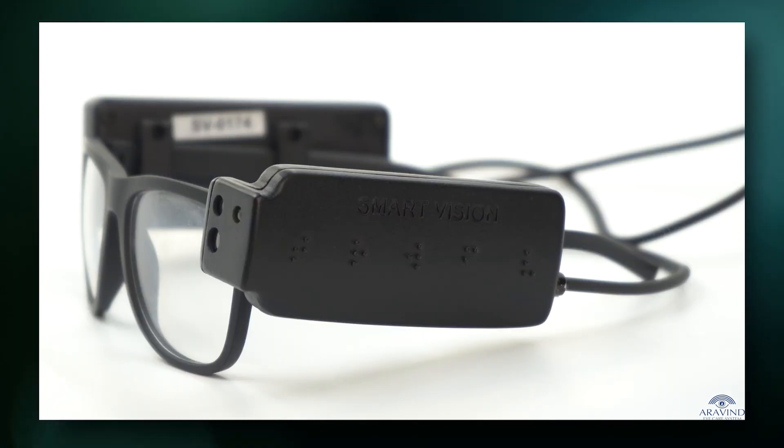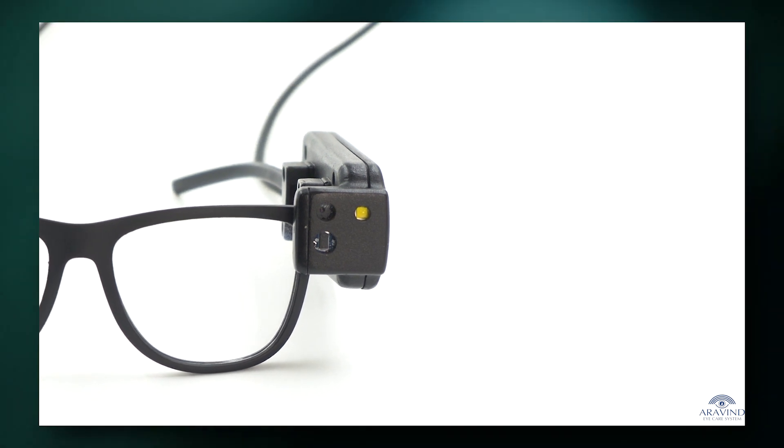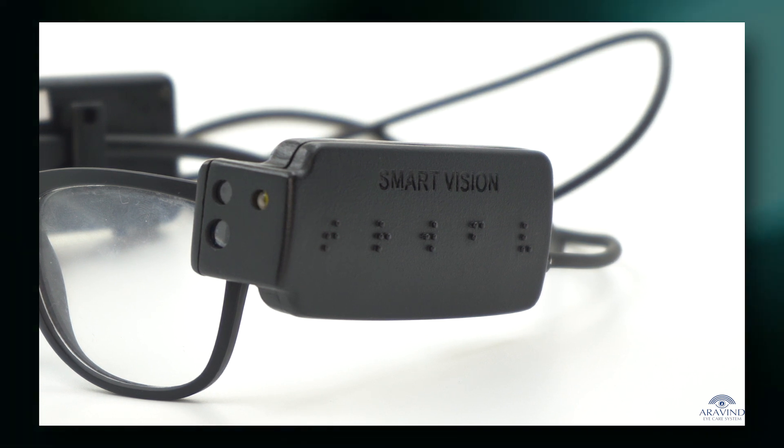The left side gadget, fixed on the left temple, has a camera and a flashlight on the front, as well as five braille-coded touch keys on the side.